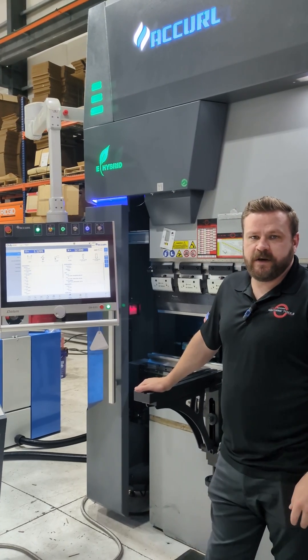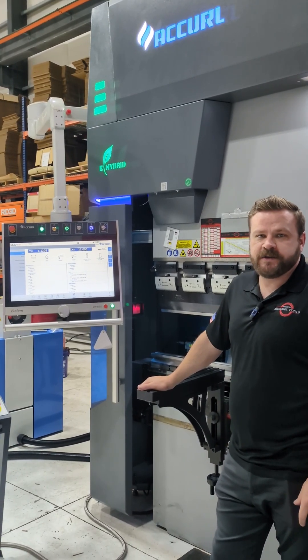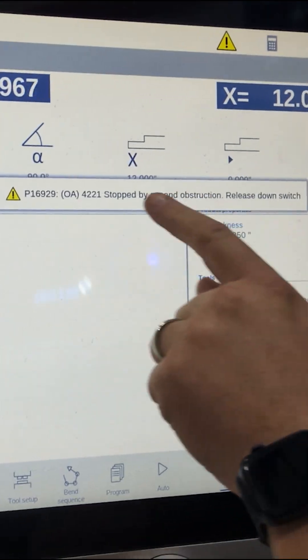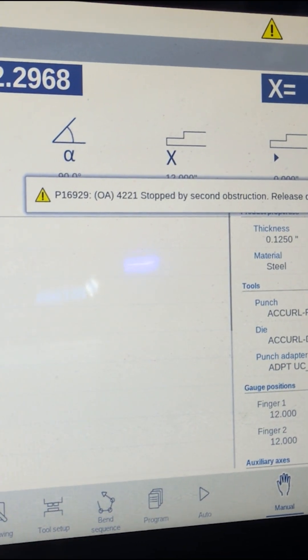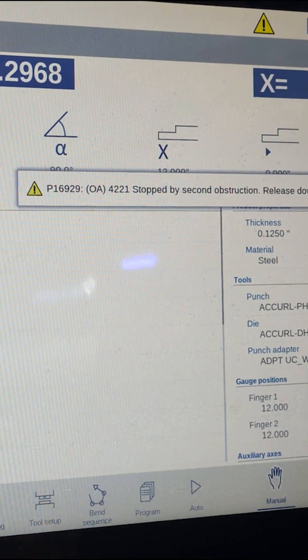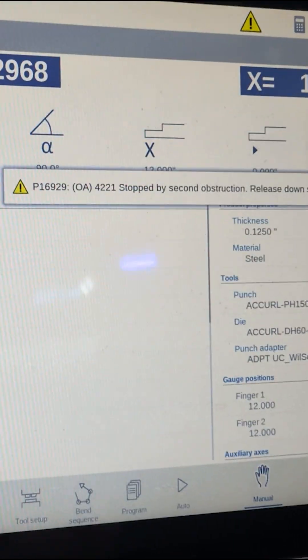Hello everyone, Chris with More Machine Tools. We're going to be covering some laser stuff today and common issues that happen with them. A common issue you see a lot with press brakes is you start seeing an obstruction error. This typically means there's some kind of obstruction in the laser — it's picking something up before it's supposed to, depending on your mute point and your thickness.